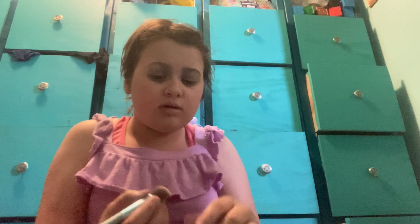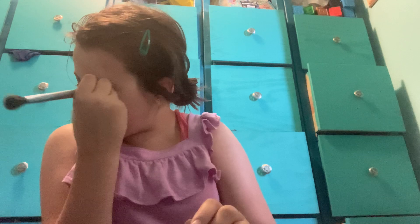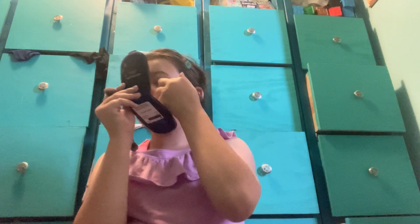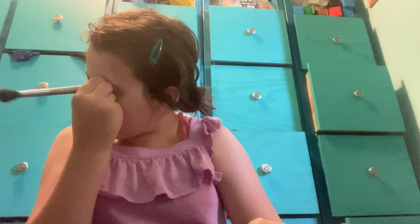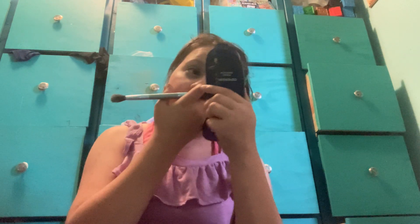I'll do the other side. I feel like this pink I could use as a blush too, because that color does nothing — it's so light. I don't really care for bold colors, but sometimes I want to do bold colors.